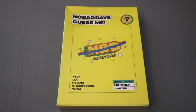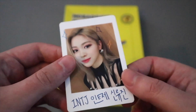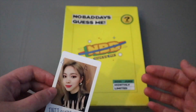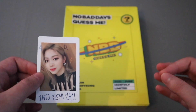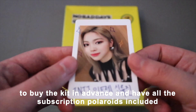Today I'm going to unbox ITZY's 'No Bad Days' Dream Version. Before I get started, I'll show you the pre-order polaroid I got - Ryujin looks so cute. If you haven't seen my phone card organizing video, I mentioned I was able to secure the six months from July to December. I'm not entirely sure if I want to keep all of the members, because not having them for a full six months kind of low-key bothers me, but at least it would be easier.